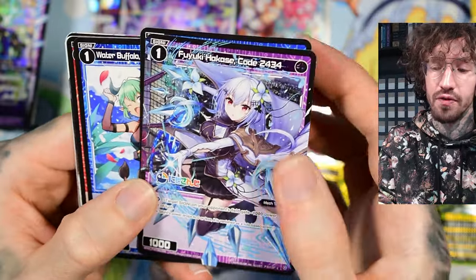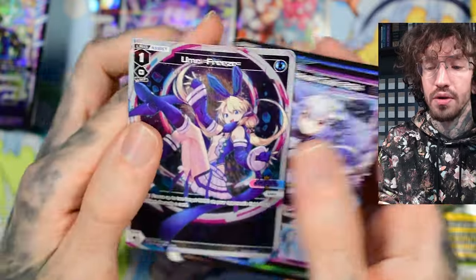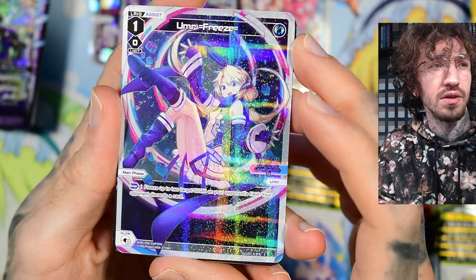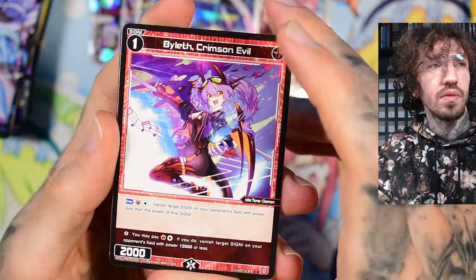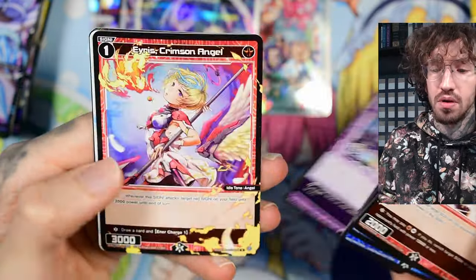I would like to get Lulu in foil; I really like her. Next is Yuma, an assist Elric. Only in your main phase: freeze up to two target Signys on your opponent's field, and your opponent discards a card — not at random, but for zero energy or two. She sounds good. I haven't really seen a lot of decks with her, but she's not a bad card.